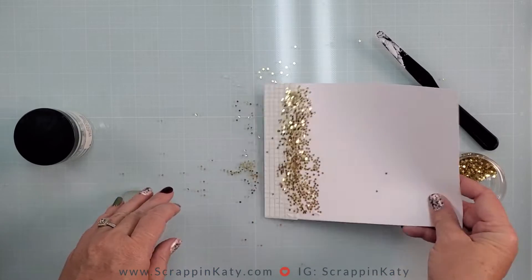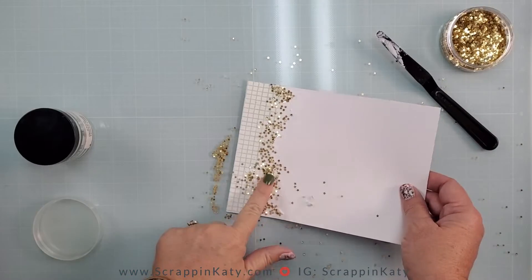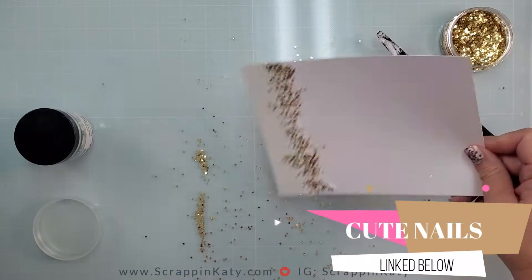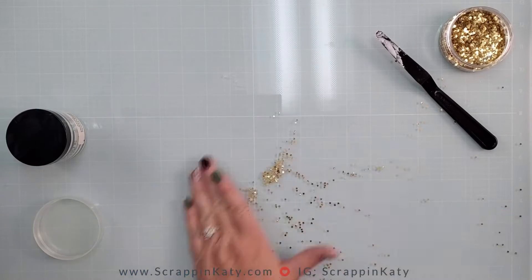I'll let that dry a little bit, kind of move it around, shake off the excess stars, then try to fill in the holes by picking up the excess and pushing it down with my finger. And believe it or not it really looks good and works really well.